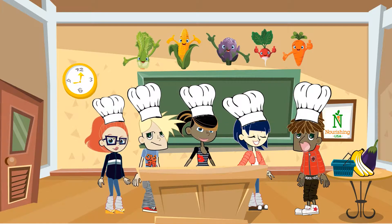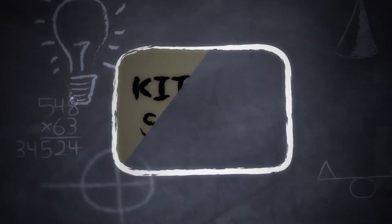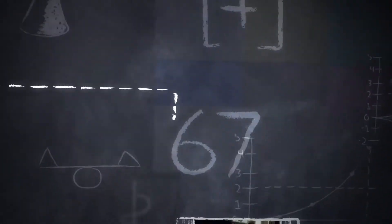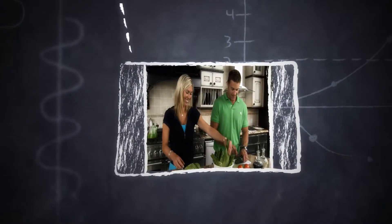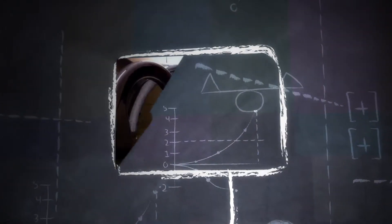Before we get going, we got to learn about safety. Being safe in the kitchen is the most important thing. Never, ever cook without an adult present. Make sure to wash your hands for a full 30 seconds.